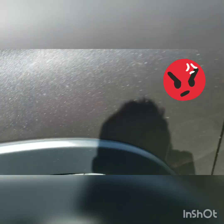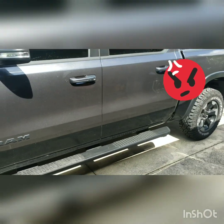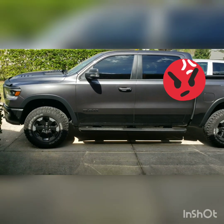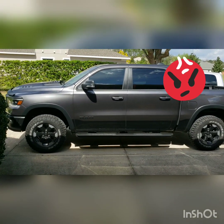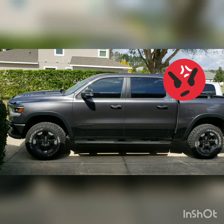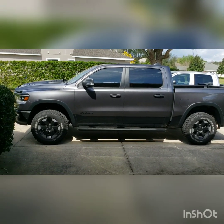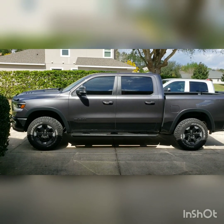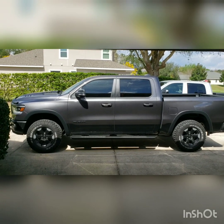For anybody who wants to know who the installer was, it was Orlando Wheel and Tire. I'd probably avoid them like the plague. Not only did they do that, but they quoted me a price of $300 for the install and it ended up costing me $400. I should have just done it myself — leave it to the pros, right.